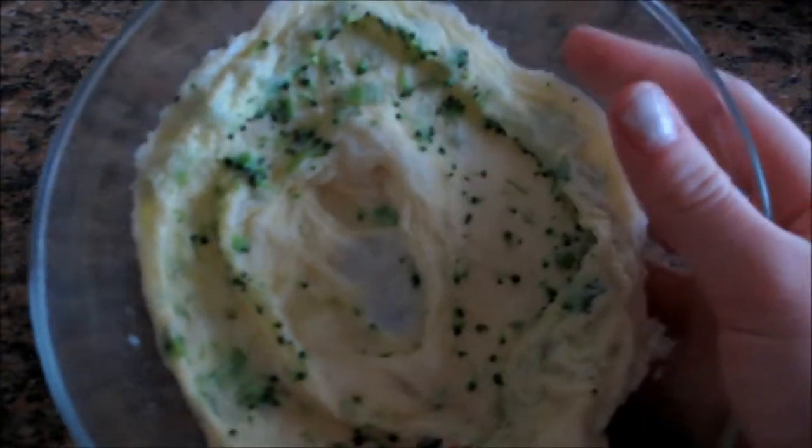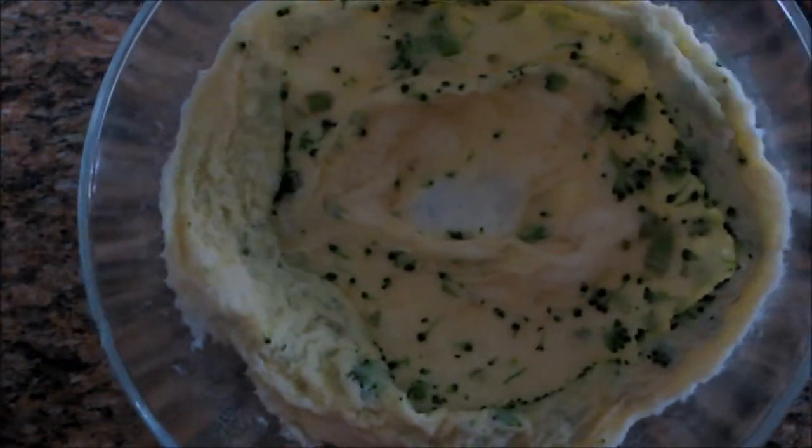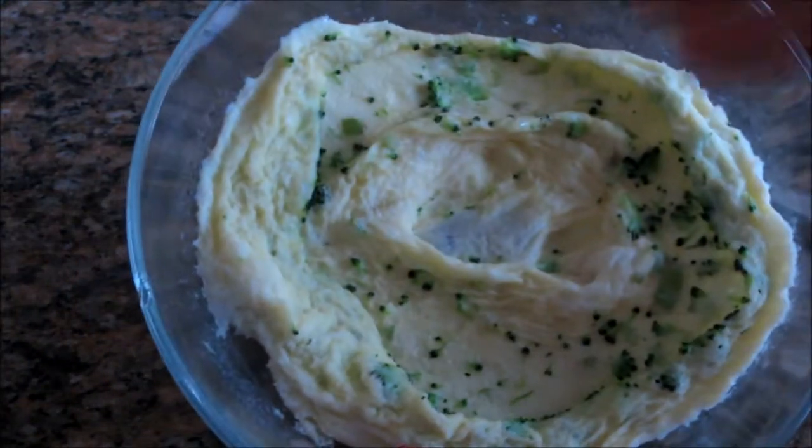If yours isn't fluffy and it's kind of wet, then I would just put it back in the microwave for maybe 15 to 30 seconds, just to get it fully cooked.